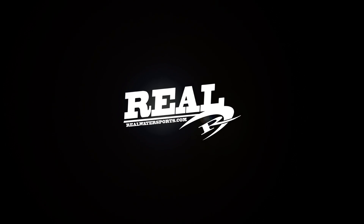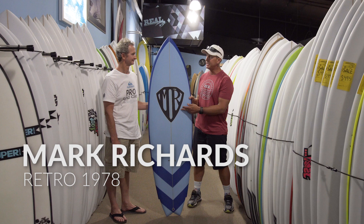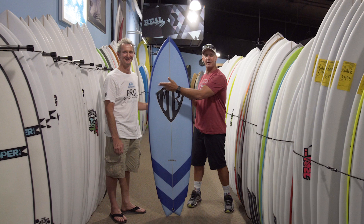Welcome to The Real Board Loft. I'm Tripp Foreman. This is the MR Retro 78, and right next to it we have the Mark Richards — the original MR.